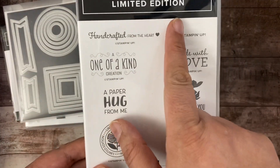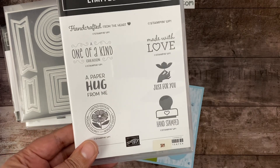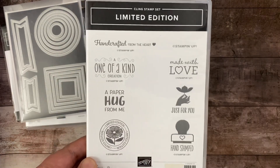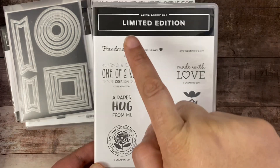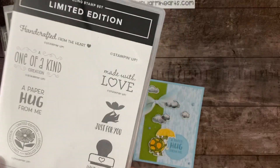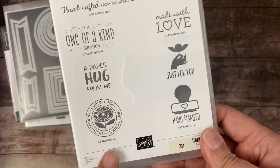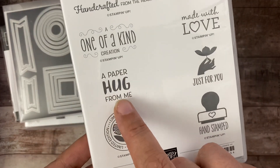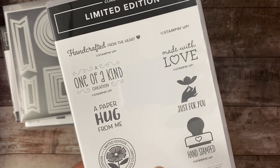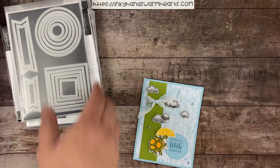I've also chosen to use the limited edition stamp set. It's a stamp set in the annual catalog that you can purchase to stamp on the back of your cards if you are wanting to sell your cards. All of the stamps have the copyright Stampin' Up!, which is what you need for our angel policy. So if you choose to sell the cards that you make, on the back you have to show that the images are copyrighted through Stampin' Up!. I love this stamp that says 'a paper hug from me.' It's in the annual catalog — just go to my online store and type in 'limited edition' and it'll pop up.